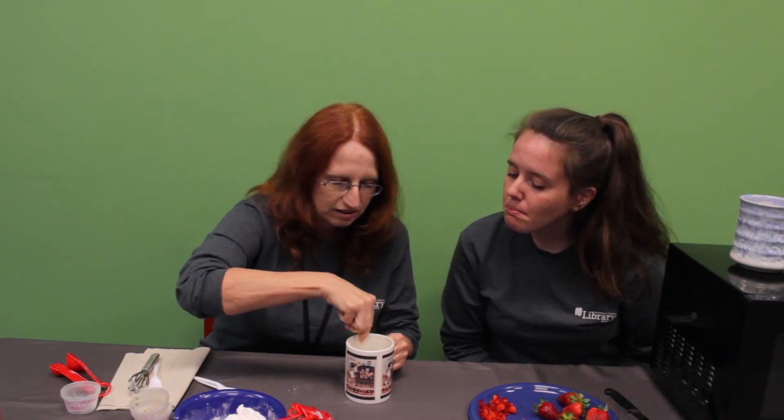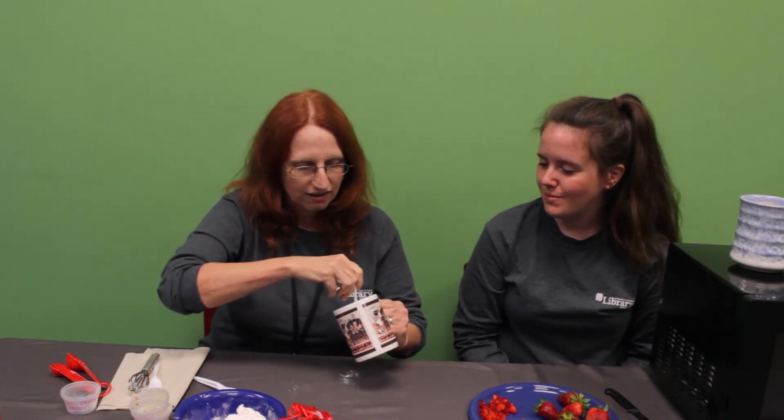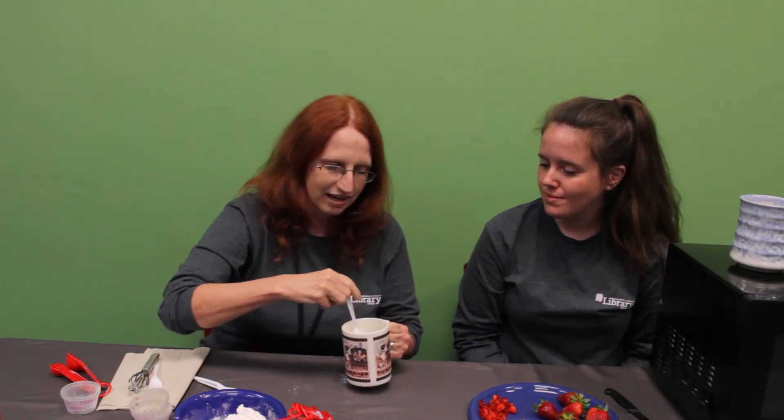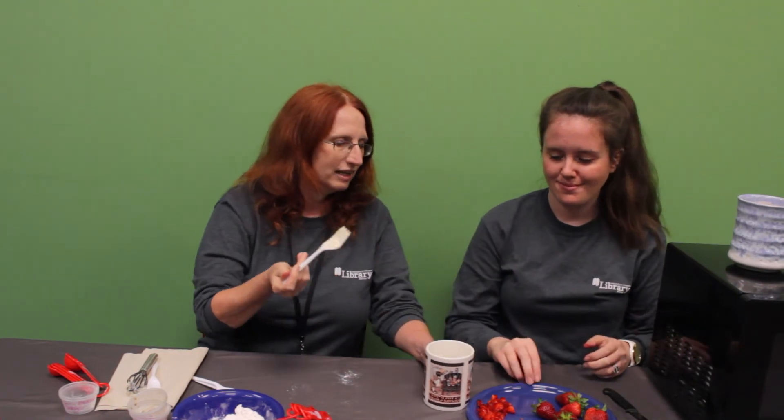And I add just a little splash of vanilla. With this mug, I can't get the whisk in it, so I'm going to use a fork. It's going to take just a second to get it really well mixed — I want to make sure I get all of the crevices and cracks. It's really well mixed together now, and I've made sure I've gotten it all out of the sides. Now Crystal is going to add in the strawberries.